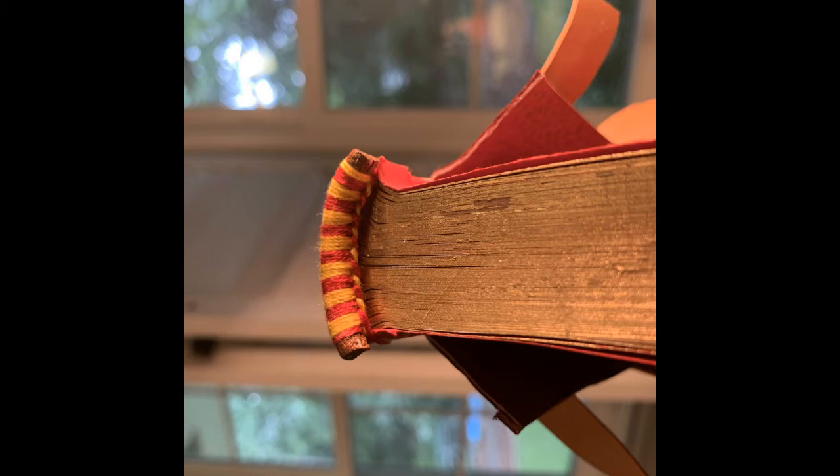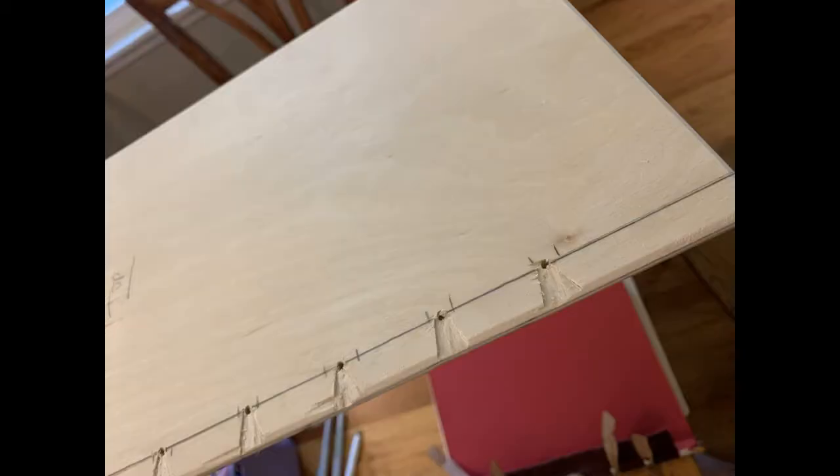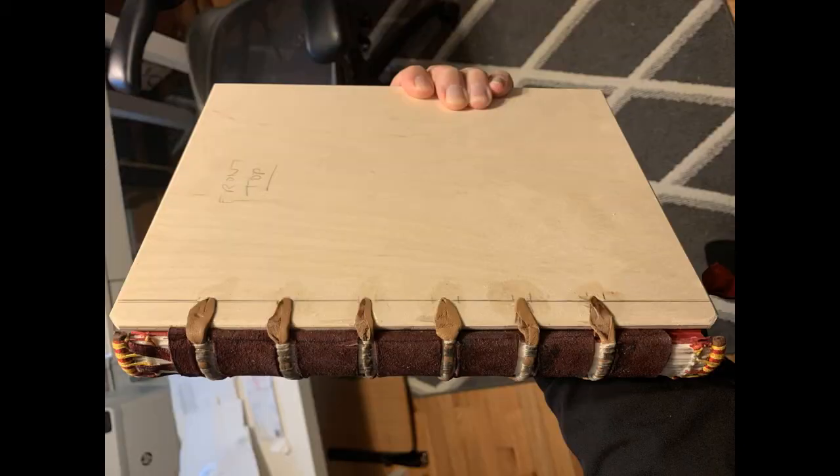I really want to try the monastic chevron style next. Then there was prepping the boards — I chiseled out where the thong would naturally rest, and then the hole through which it will go. I laced the boards on and let it sit in the press to smoosh down a little bit. I also sanded the edge of the boards so there wouldn't be a sharp edge of wood against the leather, the way that medieval books also have a beveled edge.